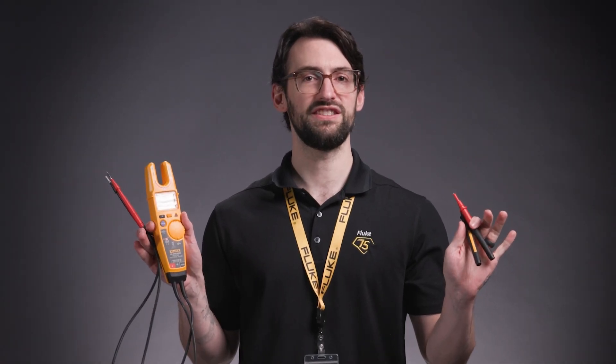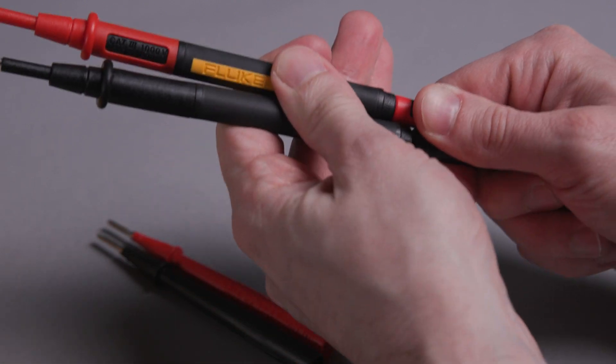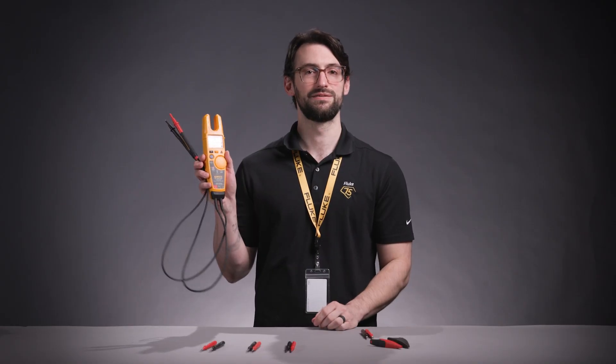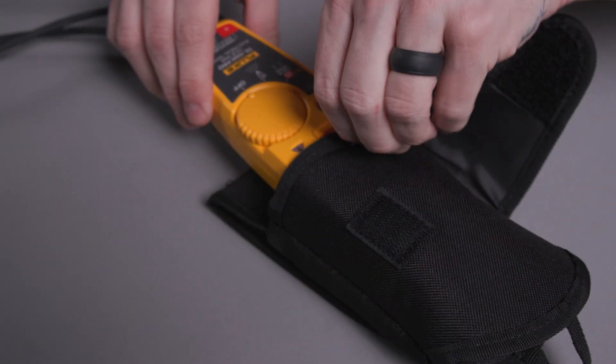Replacing the probes or clips is easy. And that's it. To make things even easier, you can use the TPAK magnetic hanger and the holster to carry the T6 around.